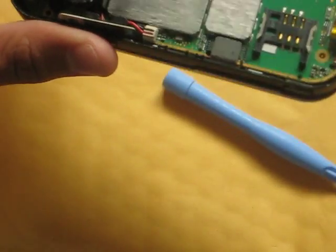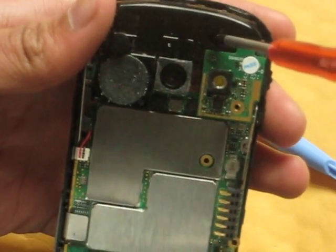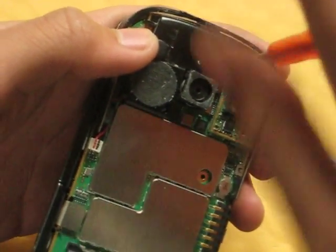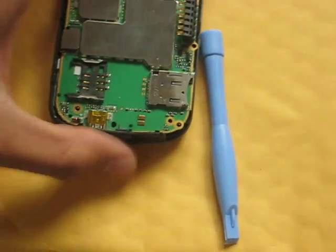Now, you're going to have to take off one more screw which is on the top over here. This is what the other video forgot to tell you — I almost broke my phone, which was pretty upsetting. They're all the same size so it doesn't really matter where you put them.